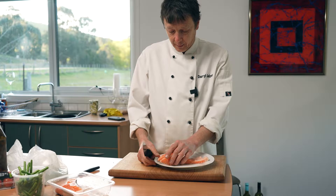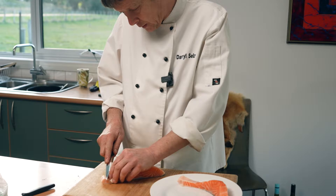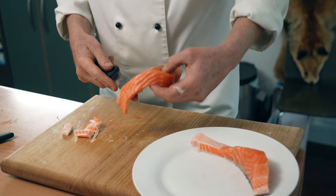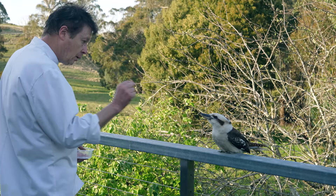Now we're going to prepare the salmon. What we need to do is take off some of the fat down at the end of the tail. It's just a matter of getting a nice sharp knife and making sure there are no pin bones. Just taking off that little bit of fat — that's food for the kookaburras.